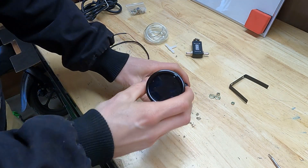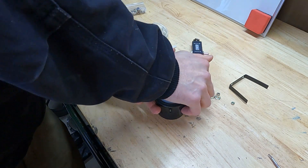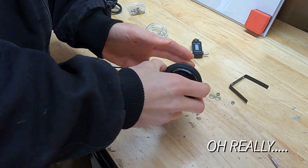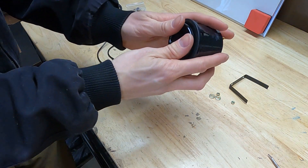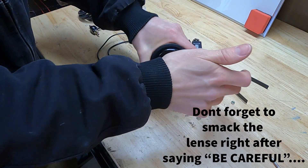Now we just have to press the boost gauge into the cup. It's a very snug fit, so be careful not to break the gauge. We want to slide it all the way in so it's tight.